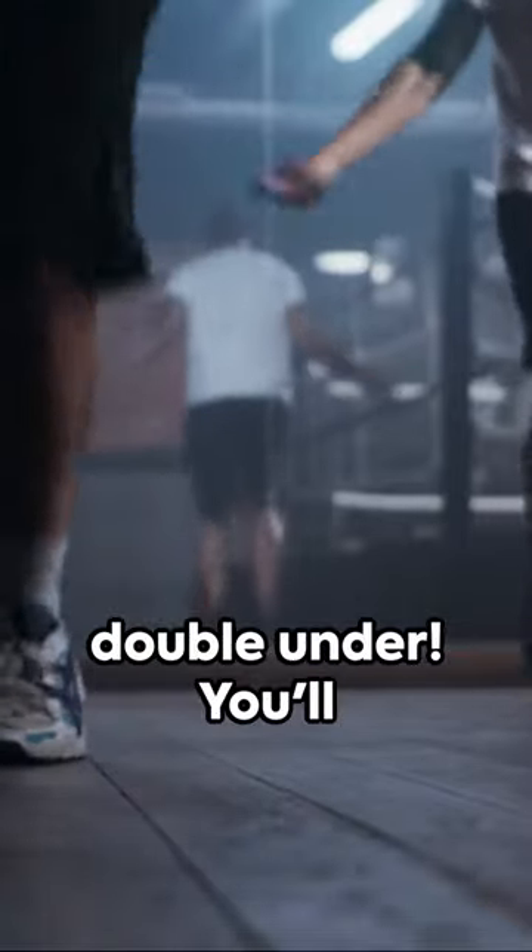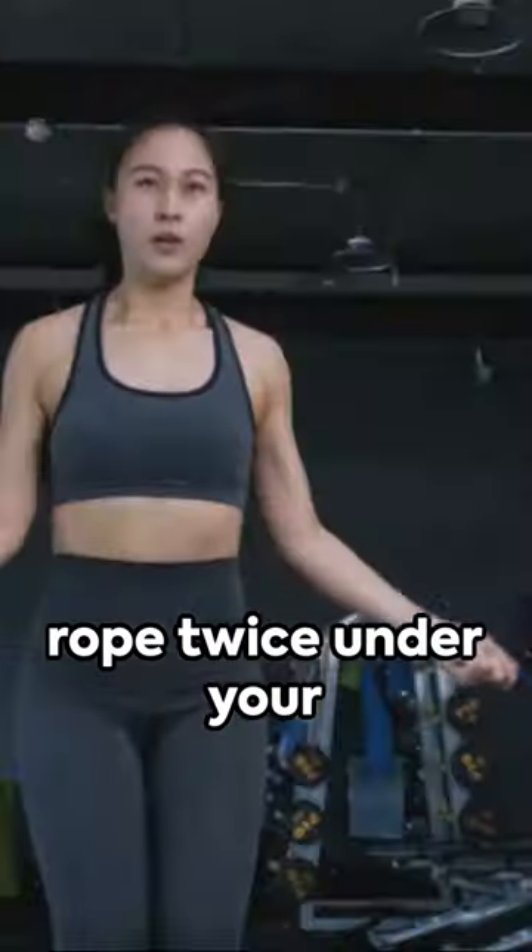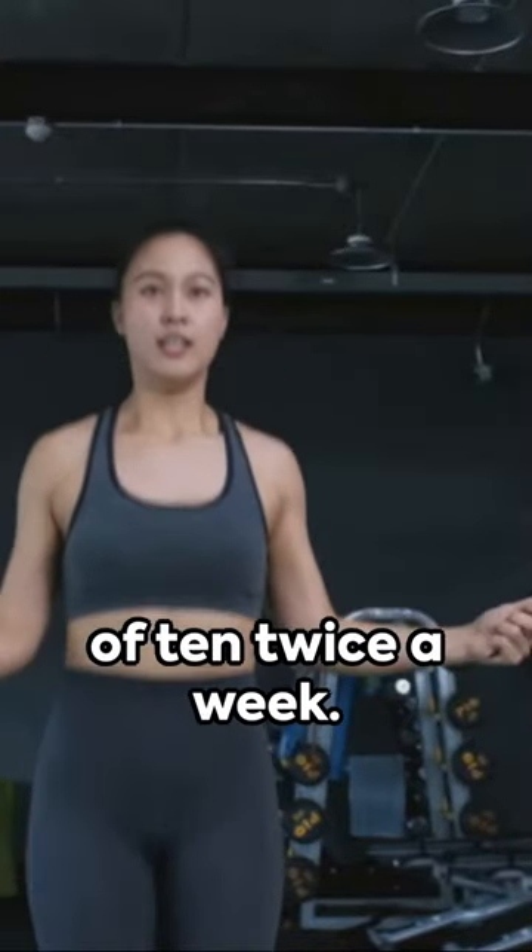Don't forget the double under. You'll need to jump a little higher and swing the rope twice under your feet before you land. Try for three sets of 10 twice a week.